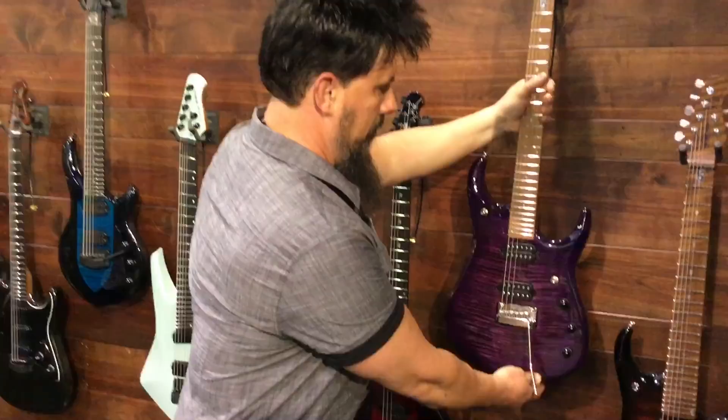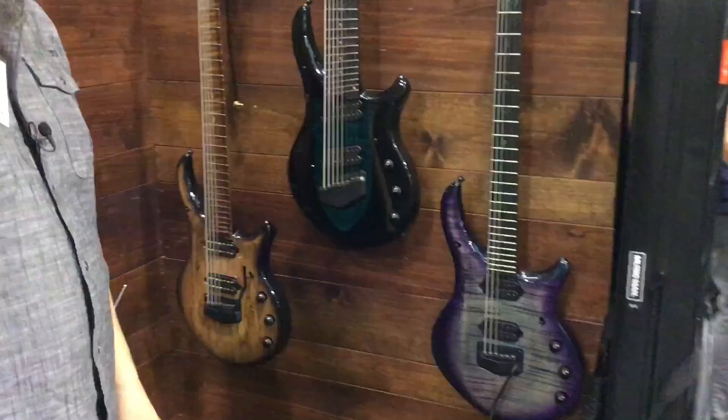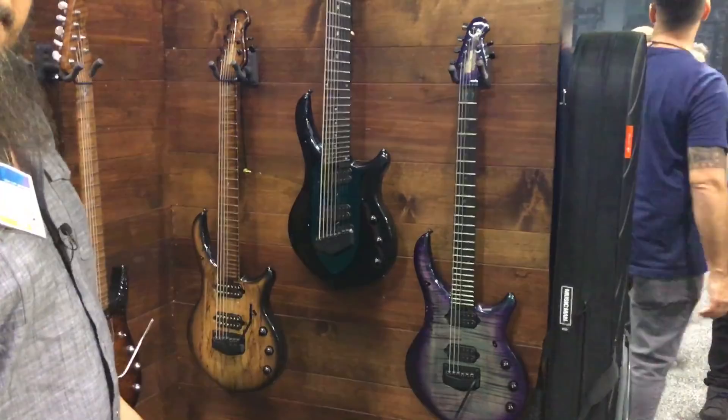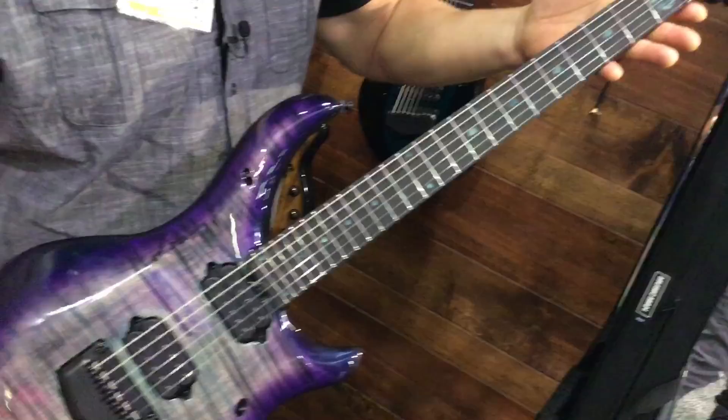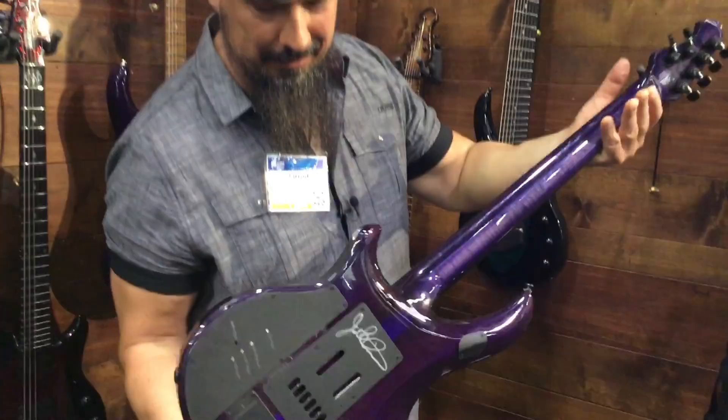Over here we have these new concept Majesty guitars as well. You have this really cool purple color — even the inlays have a nice color on them, and so does the logo. That is freaking badass. And you got the signature on the back too.